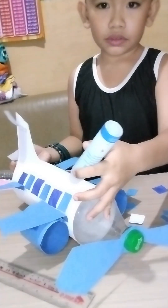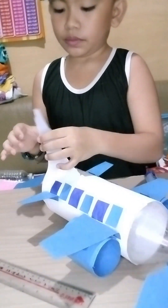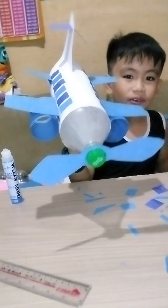Let's put the wings here on the top. Ready to fly!